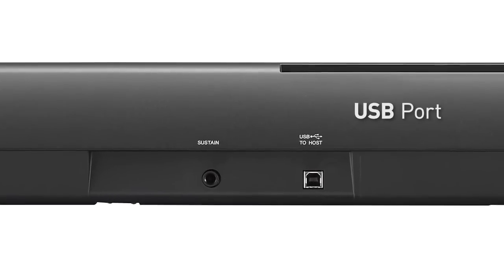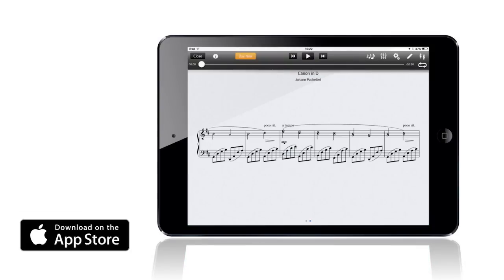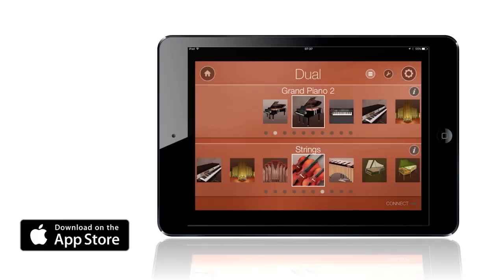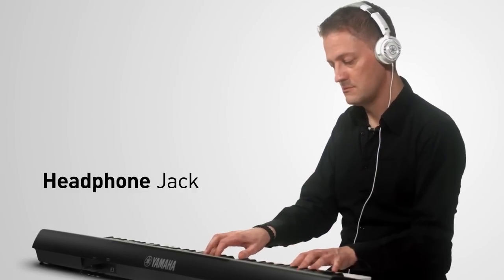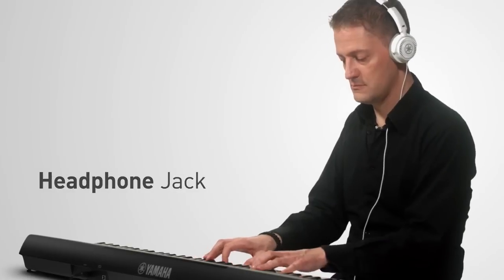You can also connect the NP32 to a computer or iOS device, where a range of apps is available to enhance and develop your enjoyment of music even further. The NP32 can be connected to headphones for silent playing, or to an external audio system.